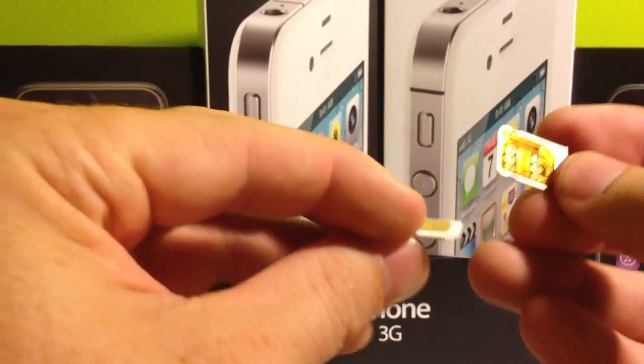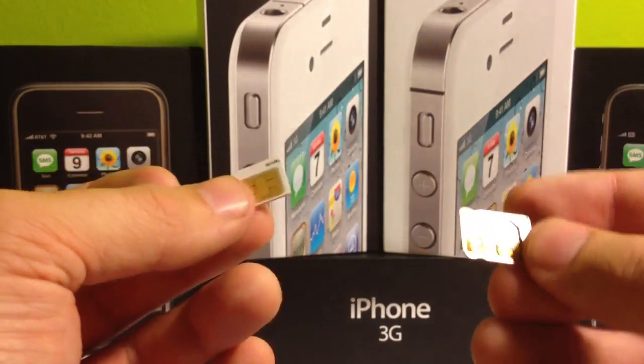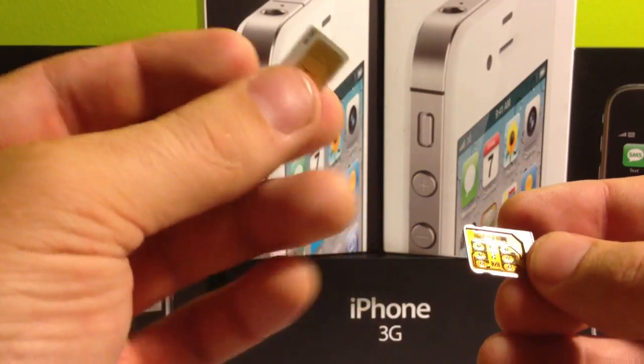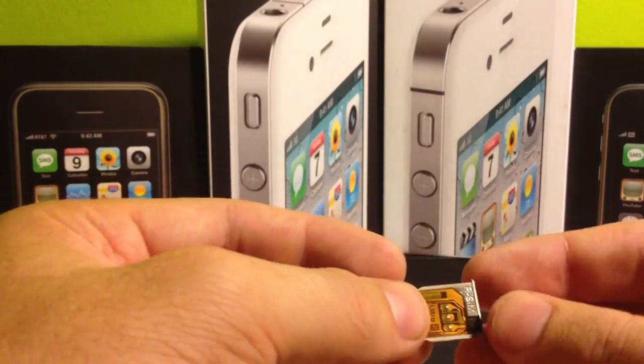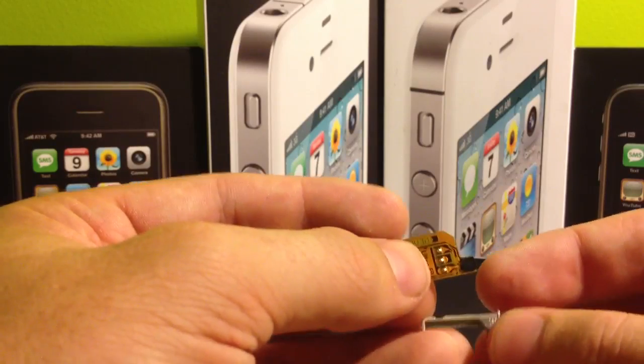If your SIM card is one that you had cut yourself, I do recommend - as I had mentioned before - most of these issues can all be resolved with a proper SIM card, so make sure that you get the right one. If you have the right SIM card and it's still not registering, or even if it's not the right SIM card and it's not registering, it could potentially be a problem with the RSIM itself.